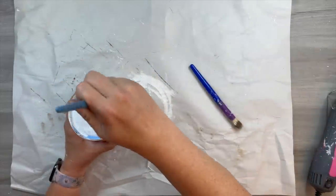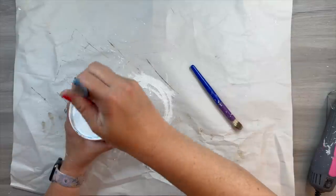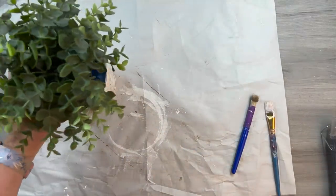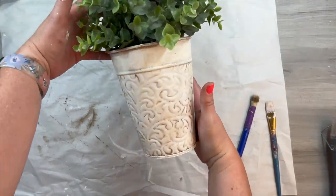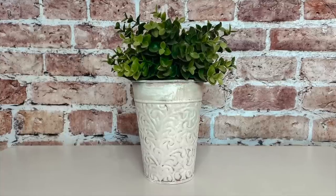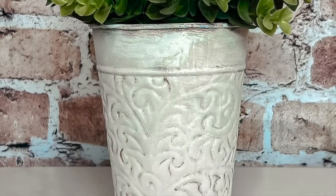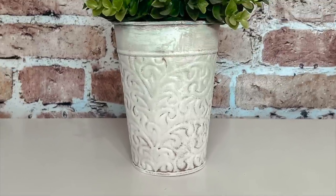I did go back and paint the bottom, and went in with some antiquing wax to make sure all of it was covered. If you're going to have a potted plant inside, you don't necessarily need to paint the entire inside. I think this looks absolutely beautiful — it looks aged, it looks rustic, it does not look like it came from Dollar Tree. It looks like something you would get in a high-end store. This is a staple you can use all year long — dress it up for different seasons and change your greenery.